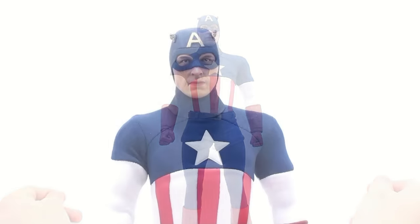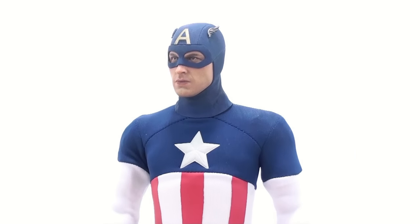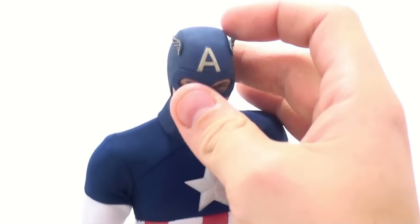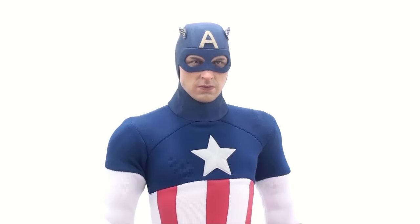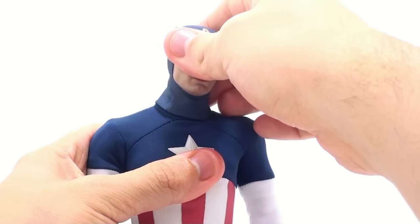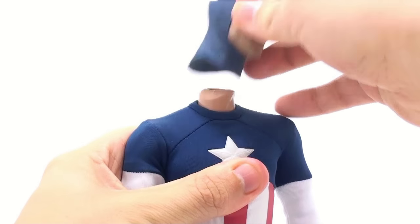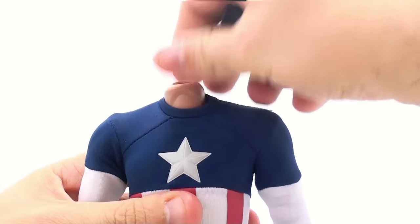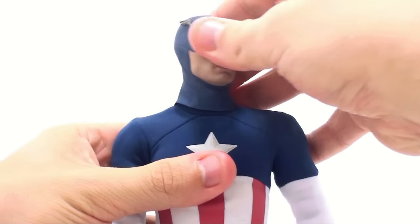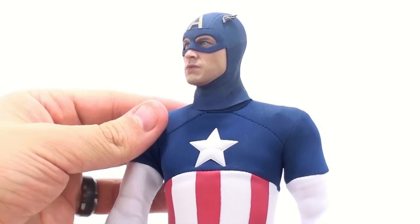Starting off with his articulation — the head, as you can see, does feature an all-new sculpt, because obviously the mask and helmet he wore in this particular version is different than what he wore with the Avengers. That likeness is incredible — really very accurate looking. I love the little wings and how they're actually protruding. That's one thing they got away from in the Avengers look — they just had the wings kind of almost painted on. It's a classic look. Now, the head is a little bit more limited because this whole piece right here is all molded together, so the only real articulation is looking up and down, left and right on the ball joint inside there.